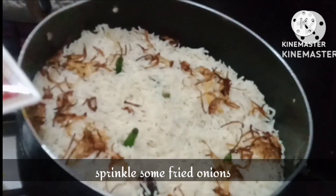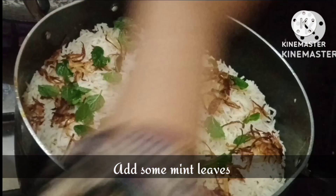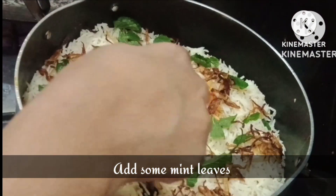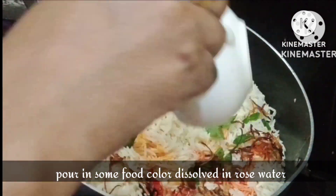Then we will add some green chilies and some fried onion. Then we will add some mint leaves. At the end we will add food color — you can use yellow and red as per your choice.